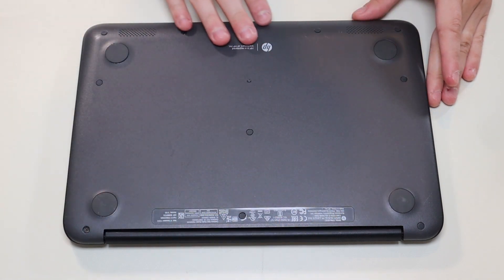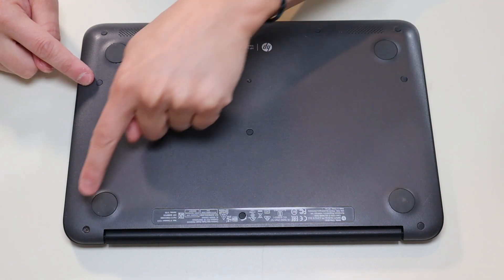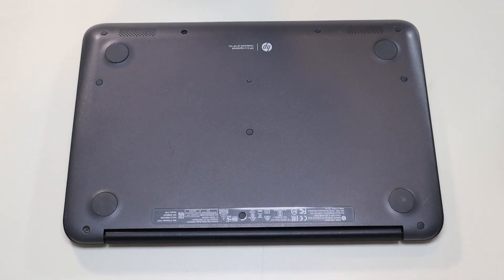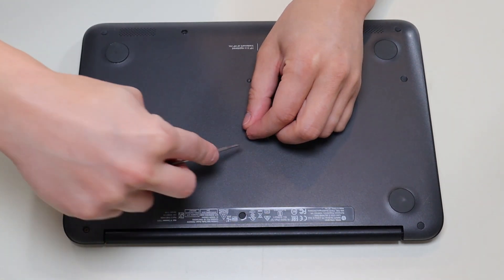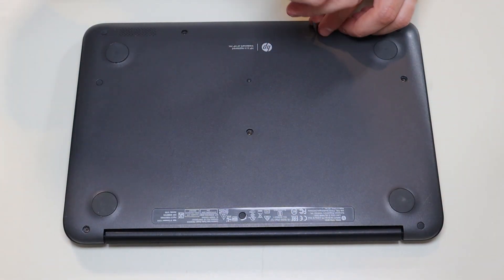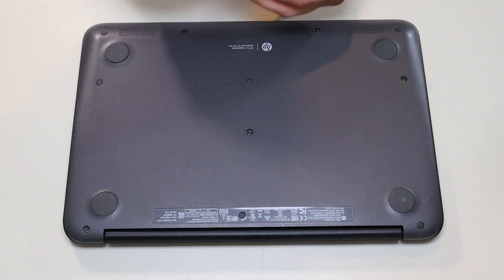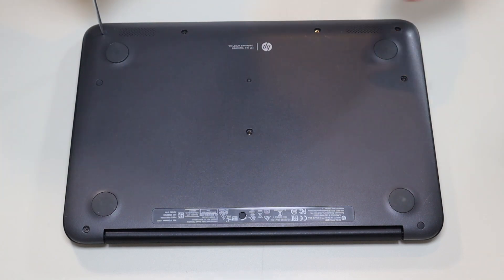Now we're going to take out all the screws on this bottom case. There's four here, two here, one in the middle, and three along that edge. Many of you will have these little rubber washers that fit over the screws to hide them. I'm going to take a small flathead and gently pop these up. Try not to damage them — you can break them. Also be aware the ones along the bottom are not shaped the same; they're angled and they're thicker, so try to keep those separate.